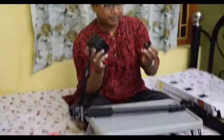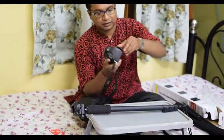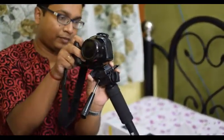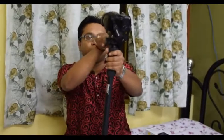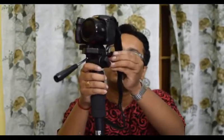Here is the quick release plate, which you attach to your camera. For example, you attach the quick release plate to the camera and then attach your camera to the monopod — it locks in place. You just hold it this way and do shooting. You can also use this knob to do panning shots.